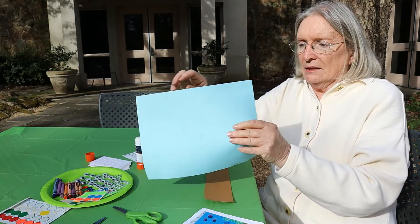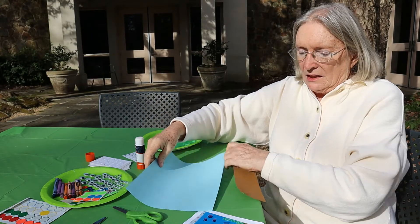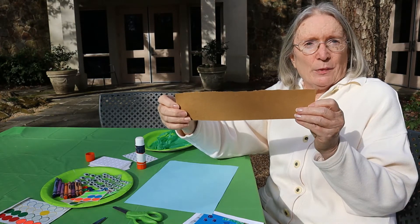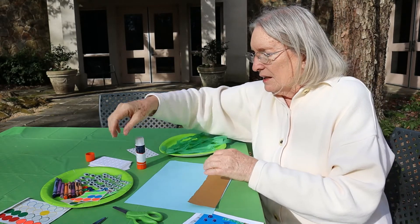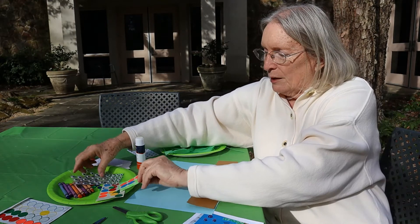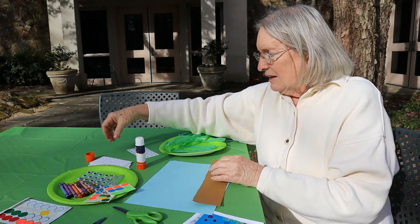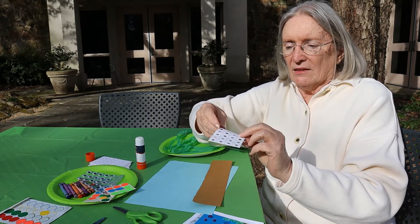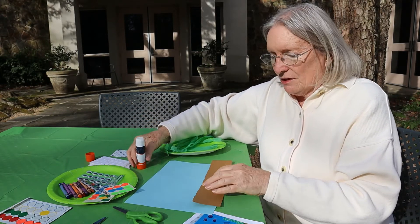First of all, you'll need a piece of blue paper to be your water background. You'll need some brown stock that you can tear to represent the sand at the bottom of the water. You'll also need some dots, some colored dots to make your fish, and then you'll probably want some googly eyes so your fish can see where they're going. And we'll also need some little sheet protectors — those paper protectors that we're going to use to make bubbles to show that the fish are bubbling up through the water.